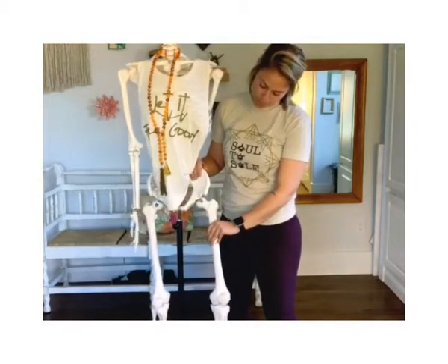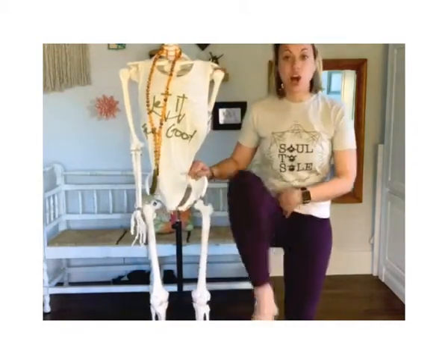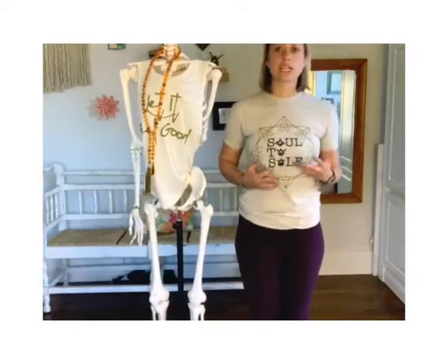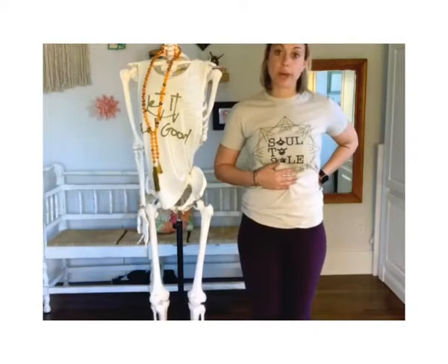Basically, you have a ton of motion in your hips. Usually when we're not creating motion in our hips, we're creating excessive motion somewhere else — probably our low back.